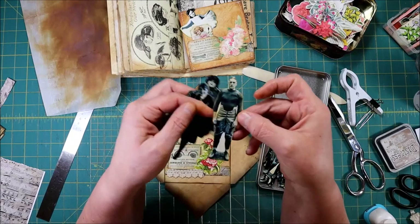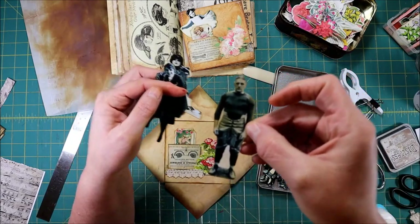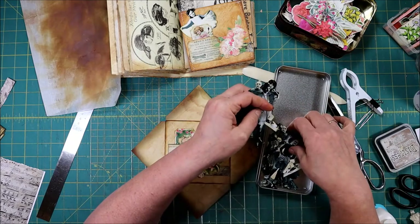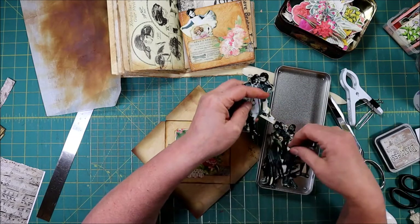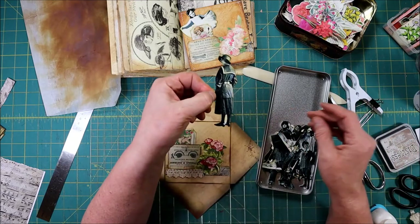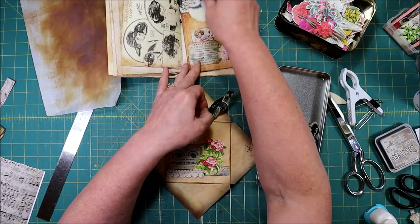Look at this football player guy — that's what it looked like in the early 1900s. So I think I'll use this lady — I used this little ballerina girl.